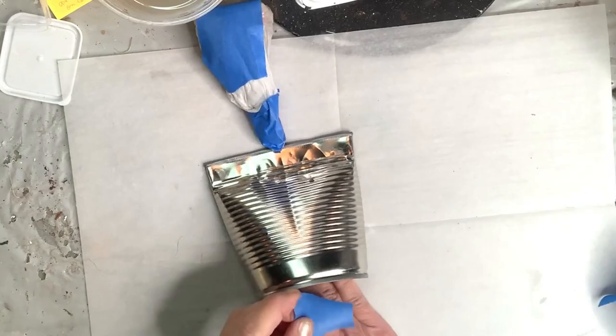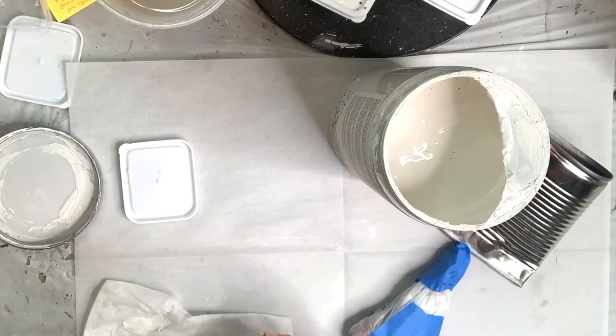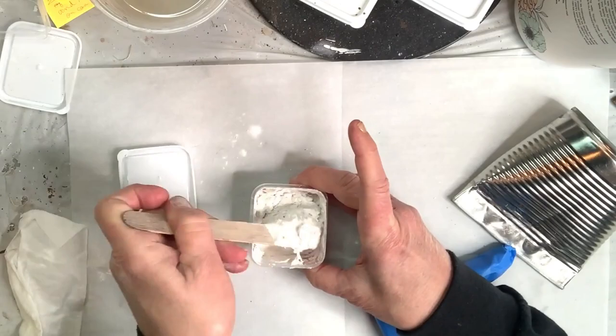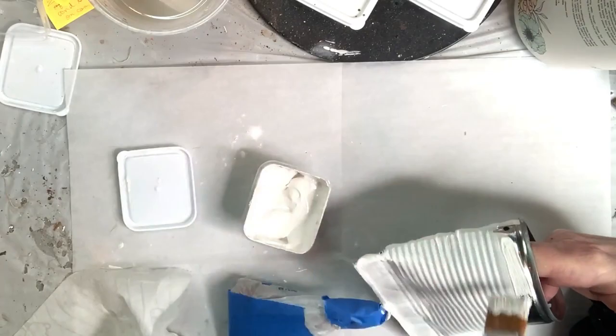Now it is time — since my can is prepped — to paint. I'm kind of a sloppy painter, so I covered the tassel with some plastic and blue tape. To paint on metal, I like to make the paint a little thicker and give it some texture. Adding baking powder to your paint will do that, and it really helps it bond very well to metal, to glass, or any surface, but especially metal and glass.